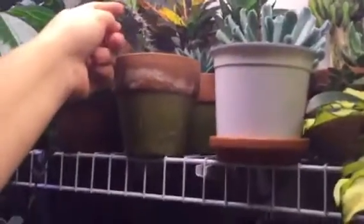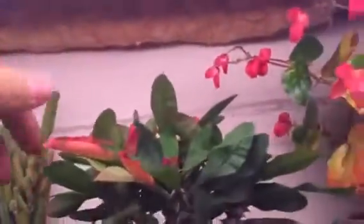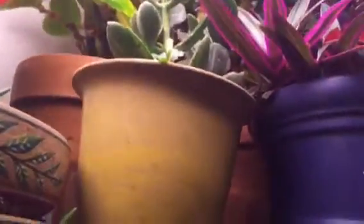This guy — look how tilted it is. Everything's just looking perfect. There's some fall color up there if you want to see it. These guys keep blooming, which is really cool. I'm trying to take off the ugly-looking leaves.